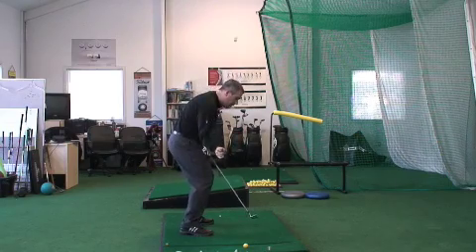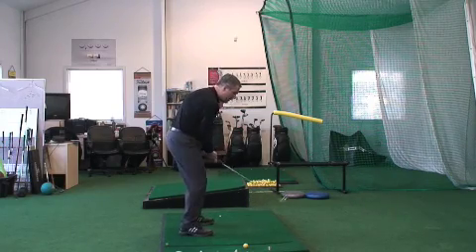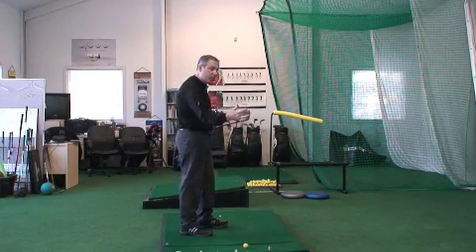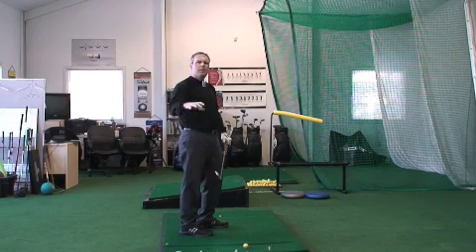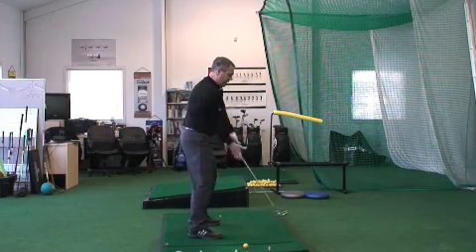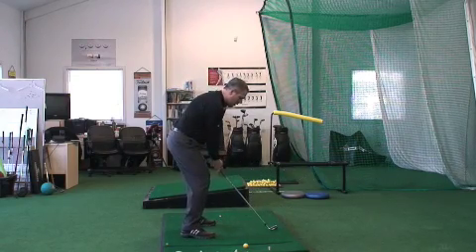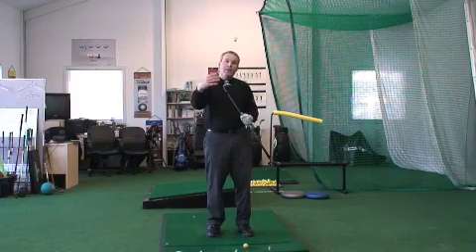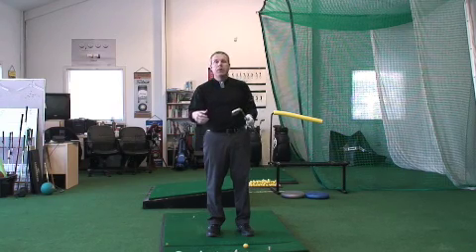If your spine angle changes a lot — if you see in your swing analysis that you stand up a lot in your swing — you will have an irregularly upright reading on the sole of the club. And then if you get that club adjusted that way, when you receive your clubs, you're going to be like this at address and think this can't be right. So solid posture is key. If you keep getting way too upright a read, there's something going on in your swing that you should address with your local professional.